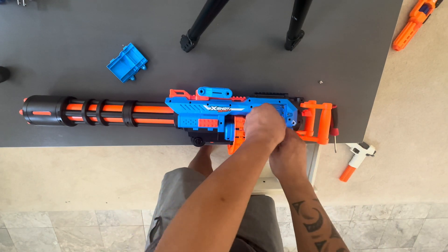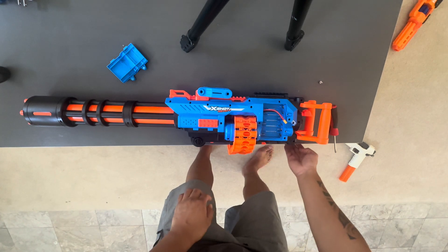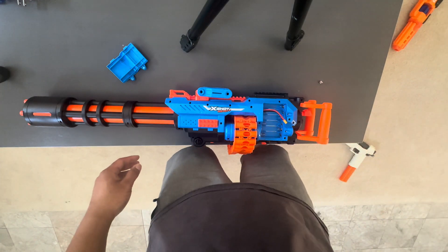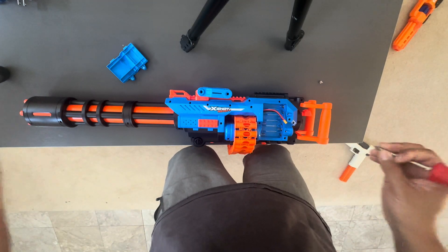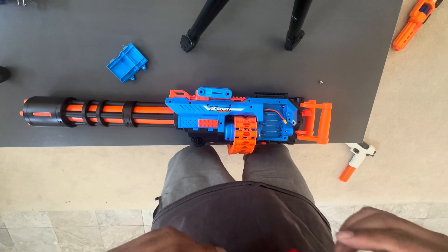There's a lot of RPM in these motors because these are 130-size motors. I got these from Worker — they came out of my Worker Phoenix 2.0. You don't need to know that if you're just putting in some motors, but get some good 130-size motors. You can use Krakens from Out of Darts.